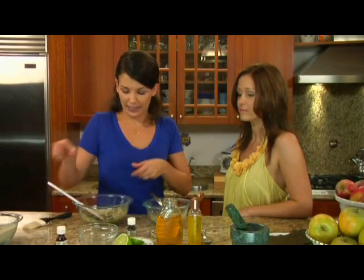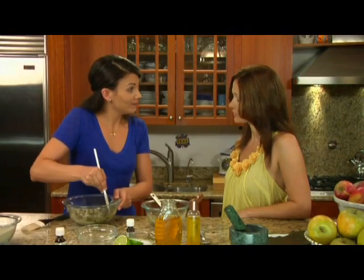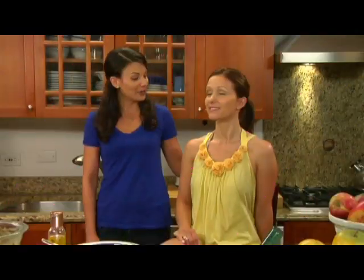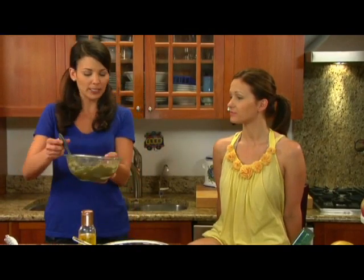We'll mix it all up. Sonia, it may be easier in order to get it on you for you to change into a bathing suit. When you're doing this at home, always do a little test patch on the inside of your arm to make sure you're not allergic.